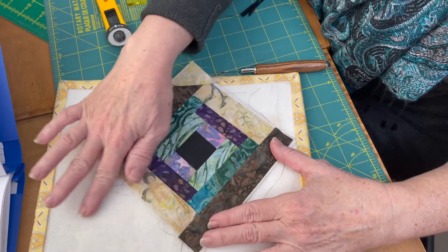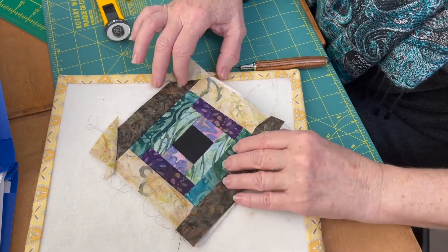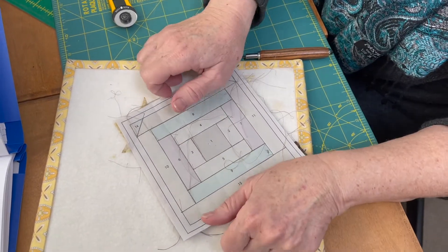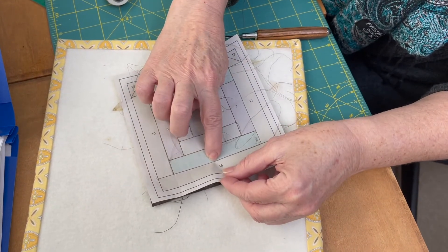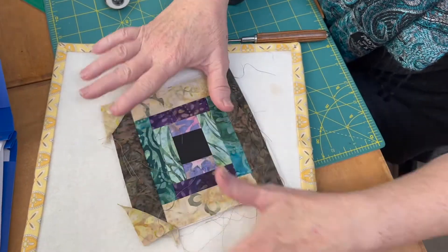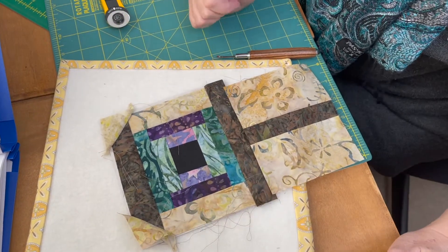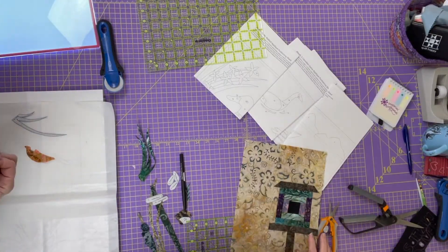I just finished sewing all my paper piecing. Next I'm going to hit it with the iron so it's nice and flat, and then we're going to trim on this outside line so the square will be five and a half inches. Then I'll give the pattern a little shake, rip to the center line, and tear away the pieces of paper. Once that's trimmed down, I can sew on my post and my birdhouse top piece, and the birdhouse will be ready for appliqué.